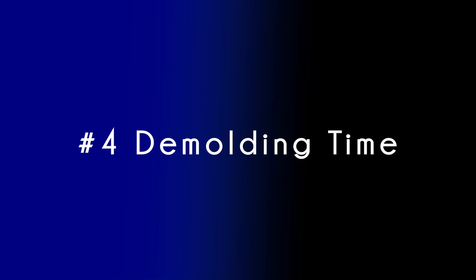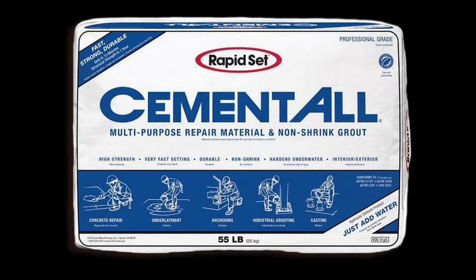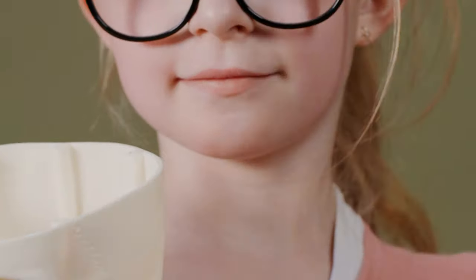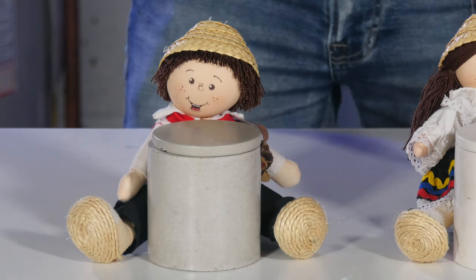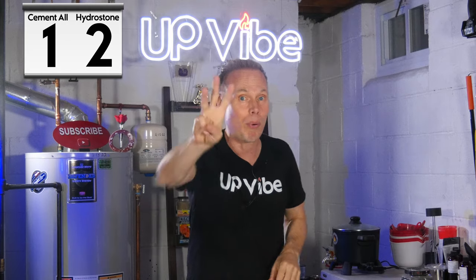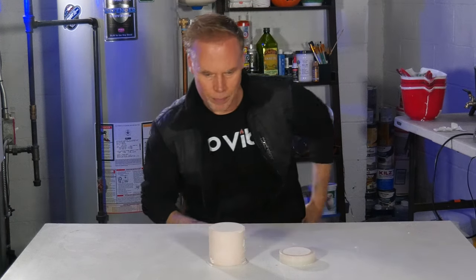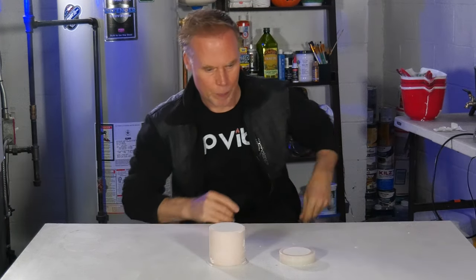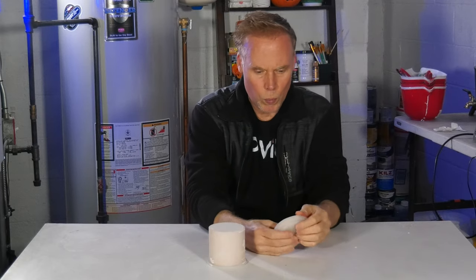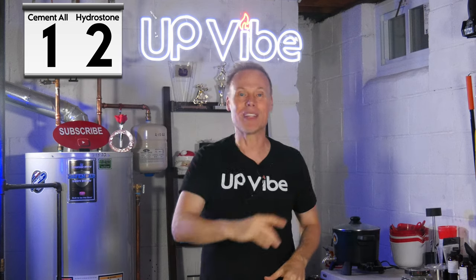Number four: demolding times. I was able to demold cement-all Harry in approximately three hours. Hydrostone Sally, on the other hand, took approximately 30 minutes to demold. That is a huge difference, and for that reason, Hydrostone is the quick winner.